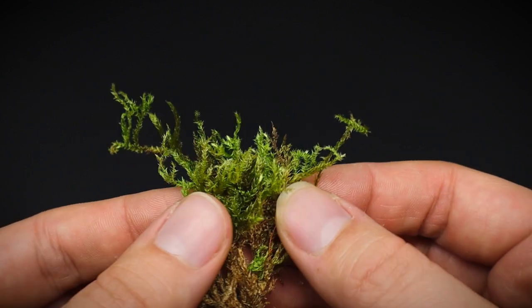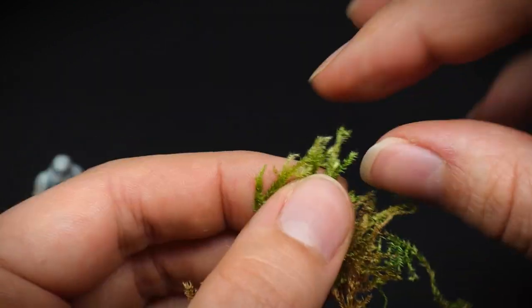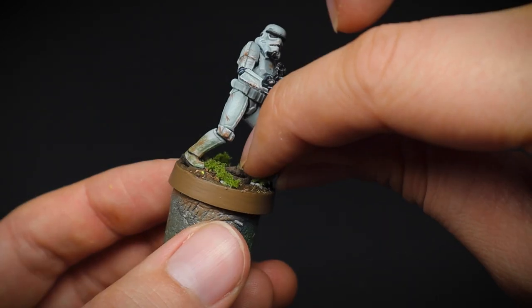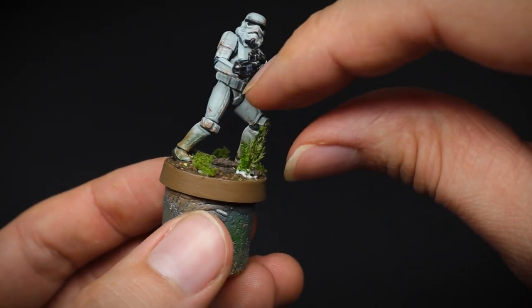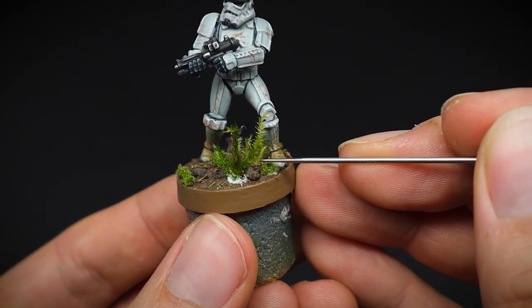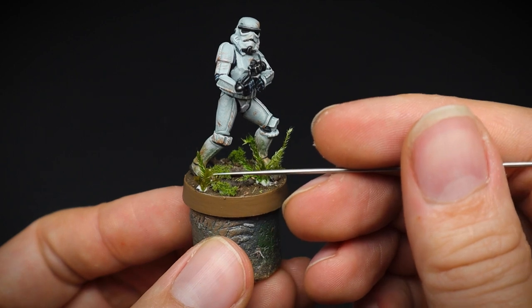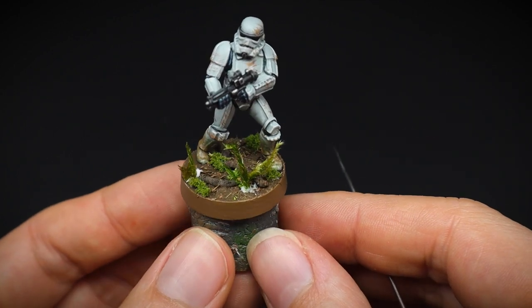I love using dried moss for basing as it's perfect for our scale miniatures. It looks super realistic and the colour is really nice. The dried moss we are using today is about five years old, and I'm just poking it into position with an airbrush needle.